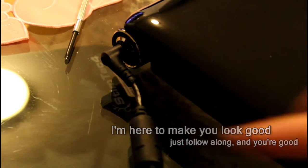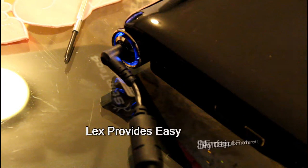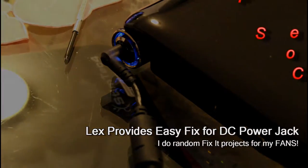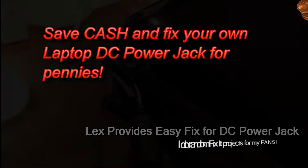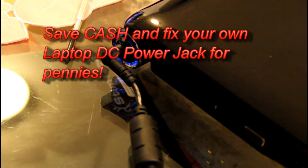Let me grab my gun, aka soldering iron, and a screwdriver, and I'll show you that even you can fix your own laptop at home using this guide. I'm not trying to be sarcastic — yeah, actually I'm trying to be sarcastic. My bad. Anyways, let's get started.